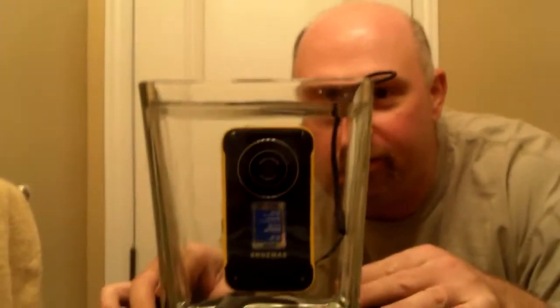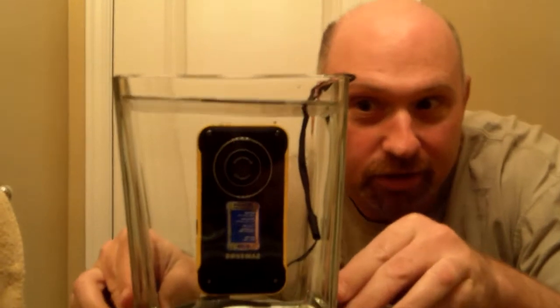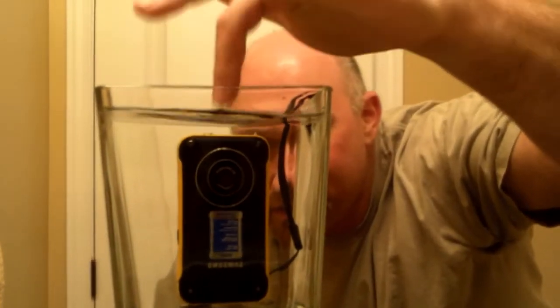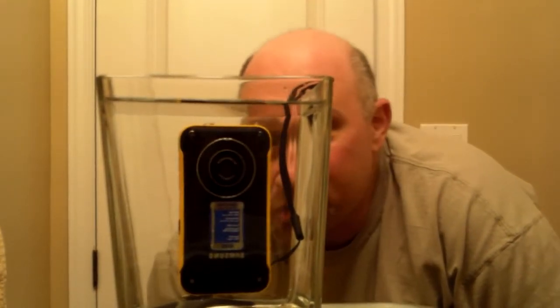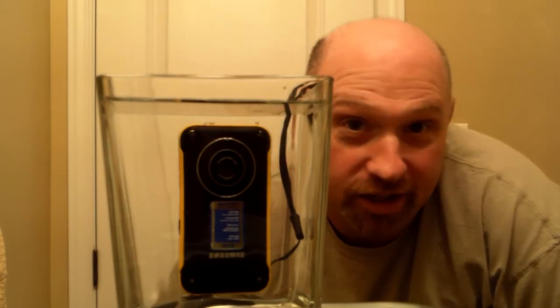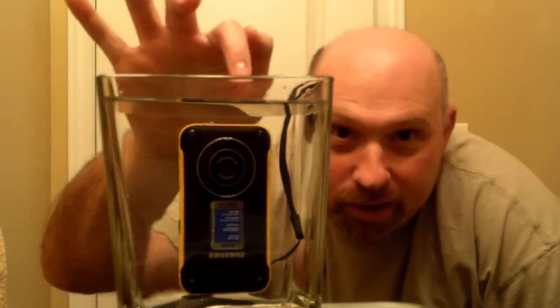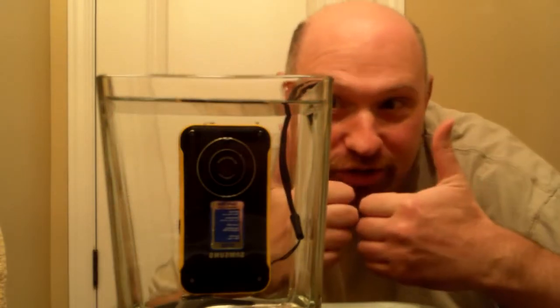Down — it's in the water. It's kind of bobbing around a little bit, as you can see here. There's really water in here and it's still working, still recording. I'm talking — you probably can't hear a word I'm saying but I'm still talking. There's a little bubble forming up at the top here. I don't know if you can see that. But so far so good.